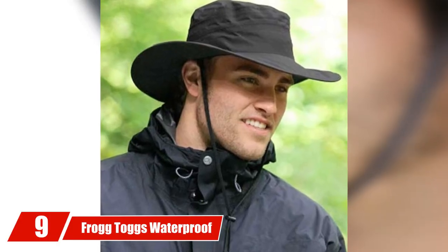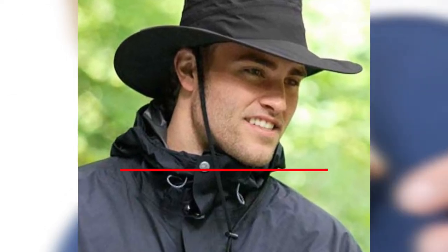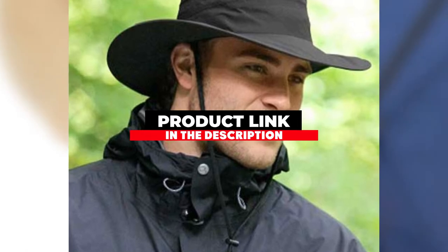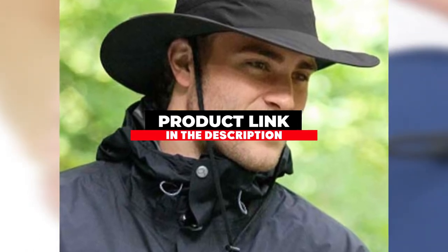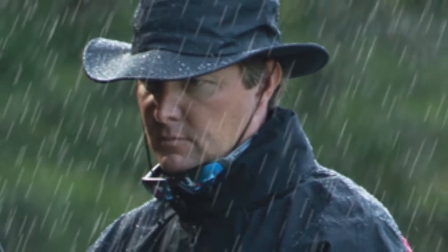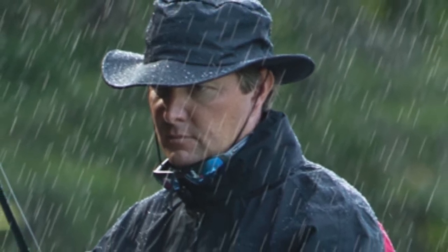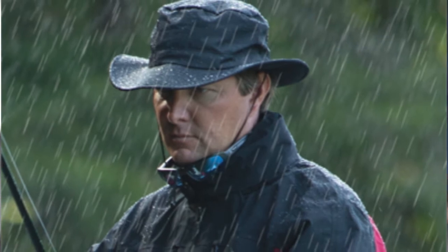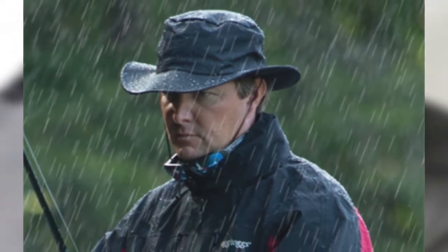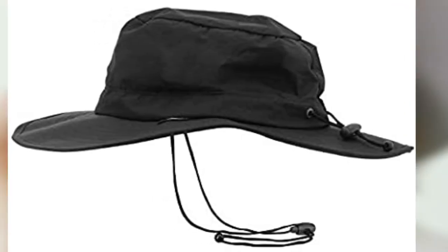At the ninth position of our list we have the Frog Togs Waterproof Hat. Frog Togs is the best golf bucket hat for travel — the crushable and foldable design means you can put this in almost every pocket on a standard golf bag. There is a thick elastic band at the base of the crown for a perfect fit. It is built with polypropylene, which keeps you cool and waterproof. The elastic cord is easy to adjust even while wearing the hat.